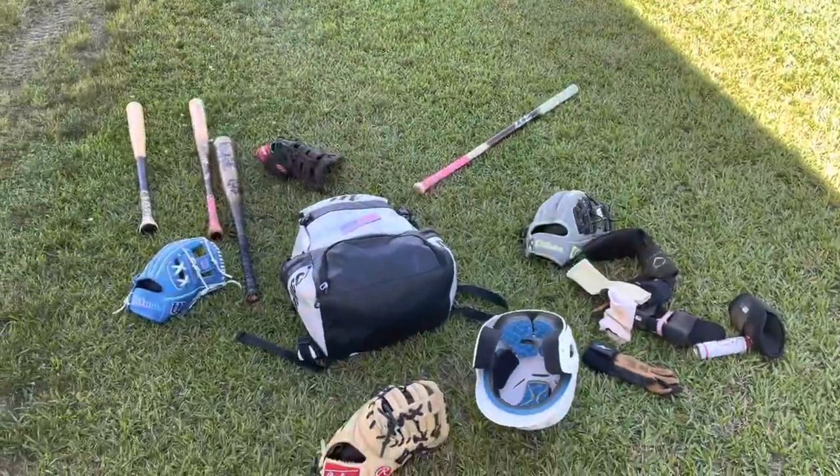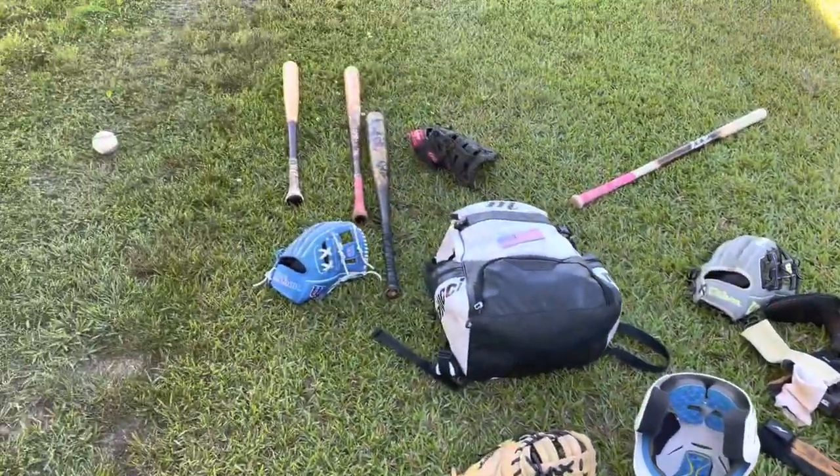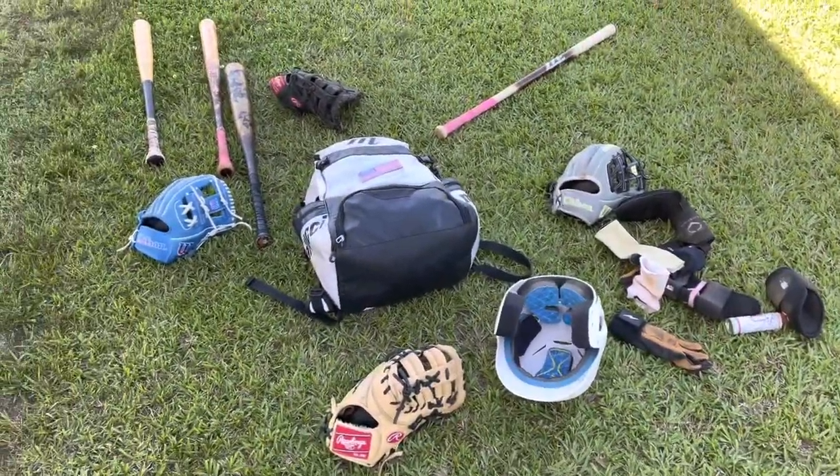That was the inside of my baseball bag. Hope y'all liked it. Like for the next video. Peace.